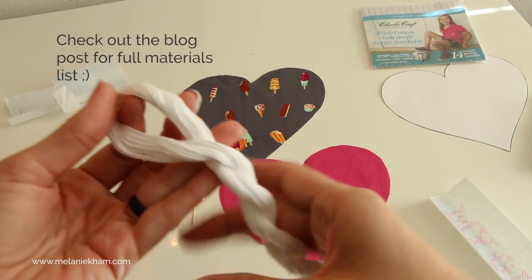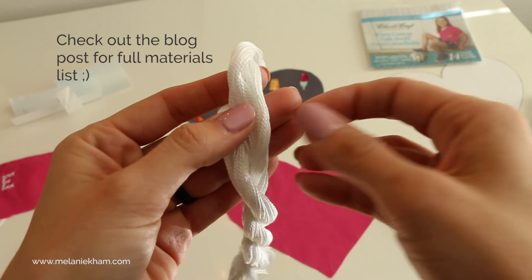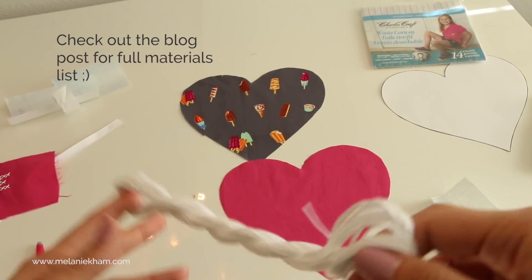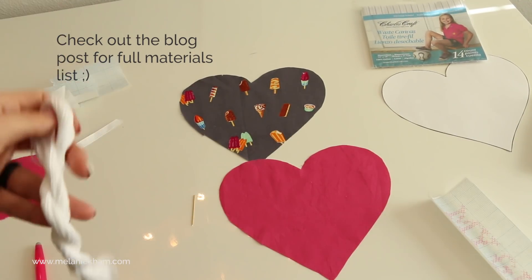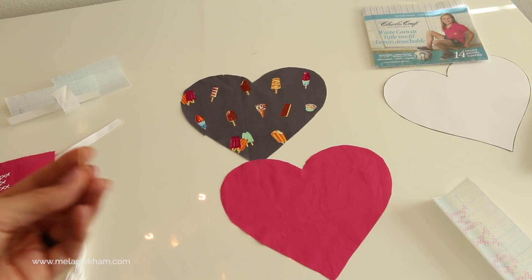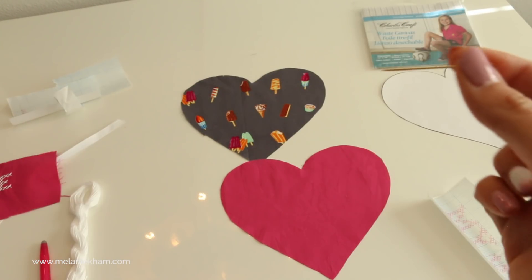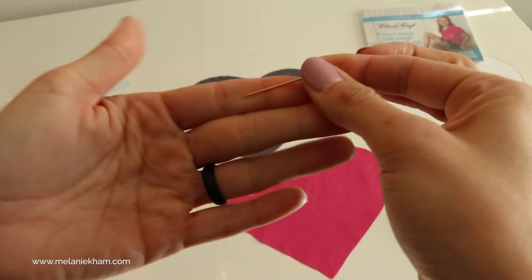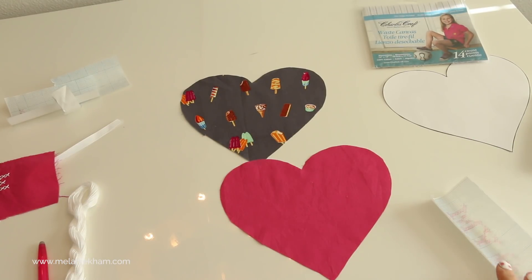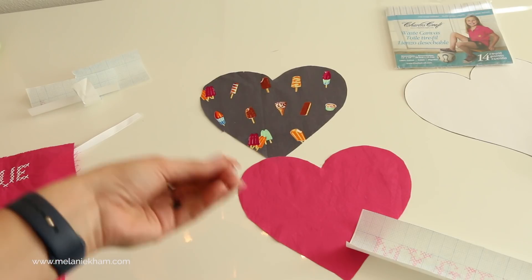Then of course you need your thread to stitch. This is pearl cotton number five, which is what I'm going to be using — I really like the texture of it. You can also use pearl cotton eight or embroidery floss; all of those things are fine. You could even use crochet thread if you're a crocheter. Then you need a needle — I recommend one that does have a point, not a blunt end like needlepoint. You need more of an embroidery needle with a large enough eye, because we want that point to help pierce through the interfacing.